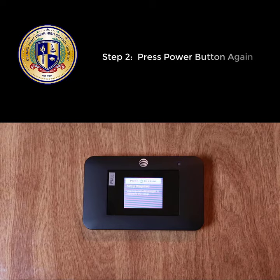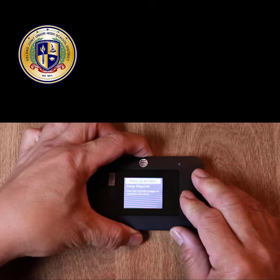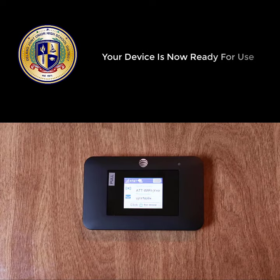Press the power button again once to show the WiFi name and password. You are now ready to connect.